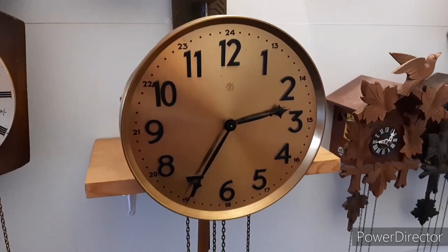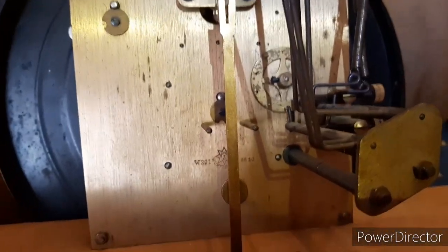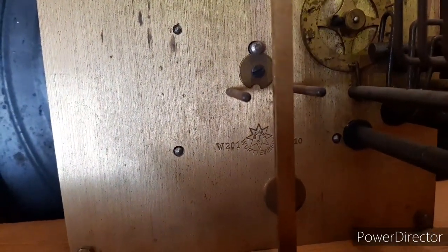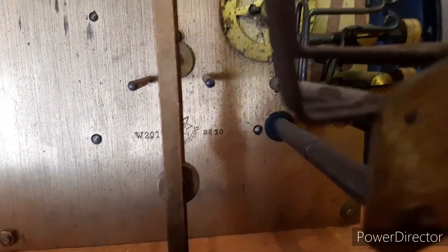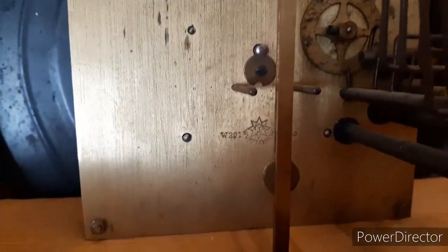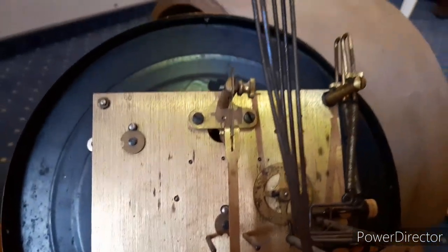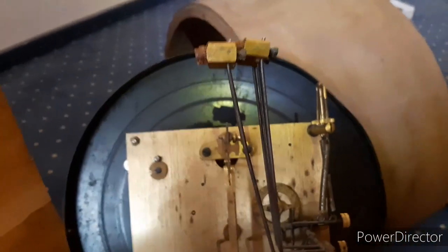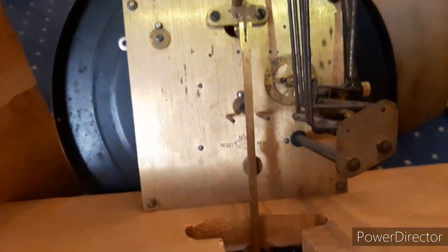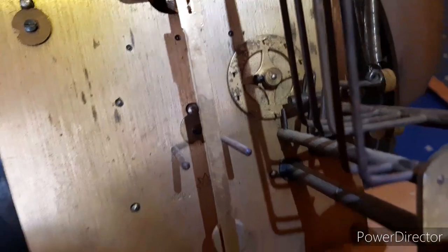I'm going to put a picture of an identical movement in editing so you can see it. Here's the back of the movement — not much to see. Here it says Junghans Württemberg W201, 28 and 10. I've searched that serial number and discovered that the clock was made in the 1930s. A problem this clock had was that these two hammers in there had fallen loose and I had to mesh with the lifting wheel so it would work properly.